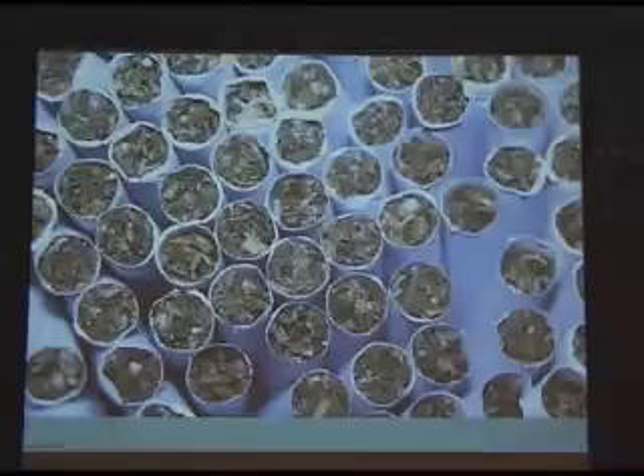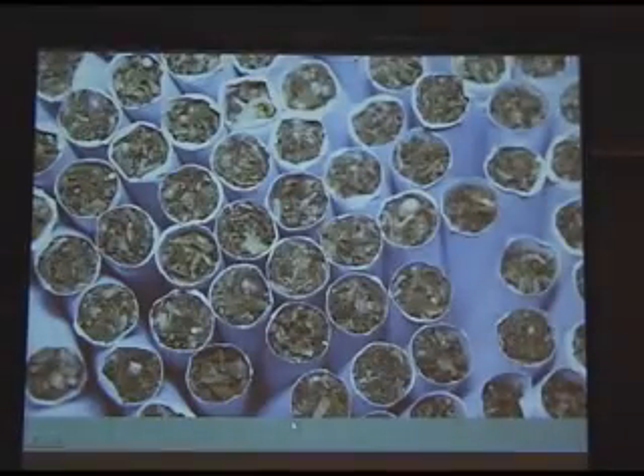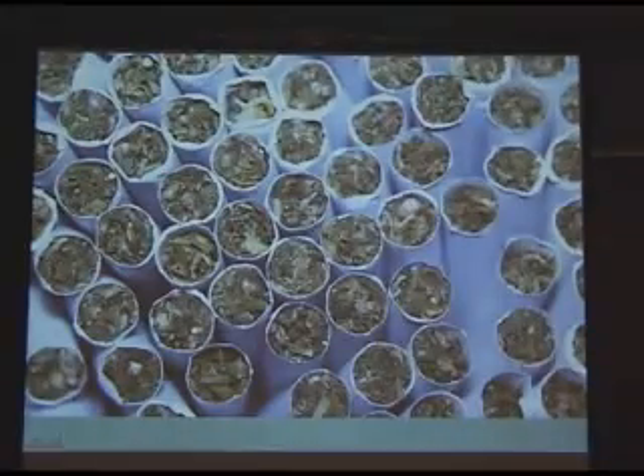This is a close-up of the NIDA cannabis. I want you to notice there is material there that doesn't belong: stem, seed, big seed, big seed. It doesn't look so good.